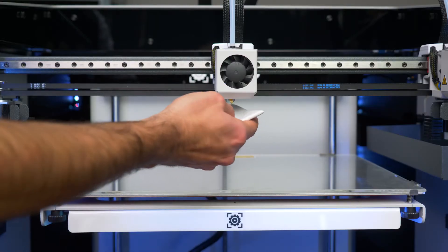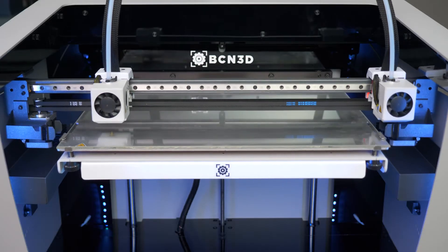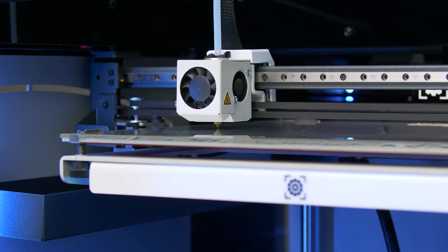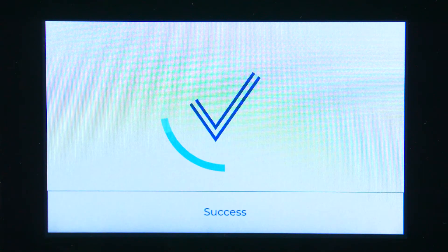First, use a piece of paper to clean the nozzle thoroughly. Your printer will now measure the printing surface in 9 different spots and map the height differences. Once the process is finished, the adjustment will be automatically activated and applied.